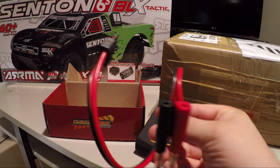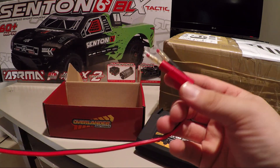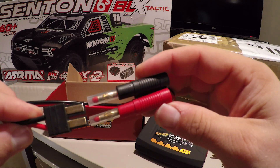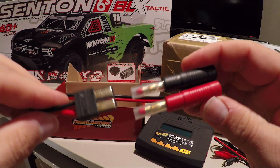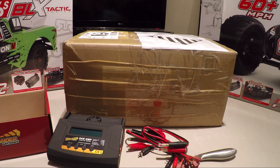I actually ordered myself a Traxxas TRX charging plug, because as you know I use a lot of Traxxas RC equipment — there's the Slash, the E-Revo, the X-Maxx — and I'm a big fan of their products. Now let's take a look at the box and the batteries I've chosen, and I'll explain why I've picked them and why I think they'll be ideal for these two trucks, the Senton and the Kraton.